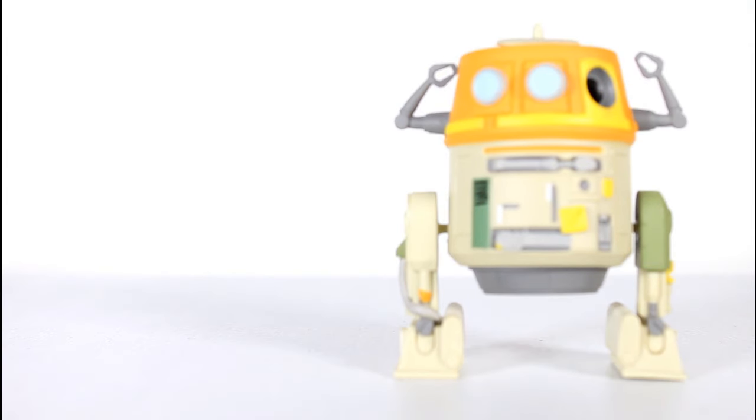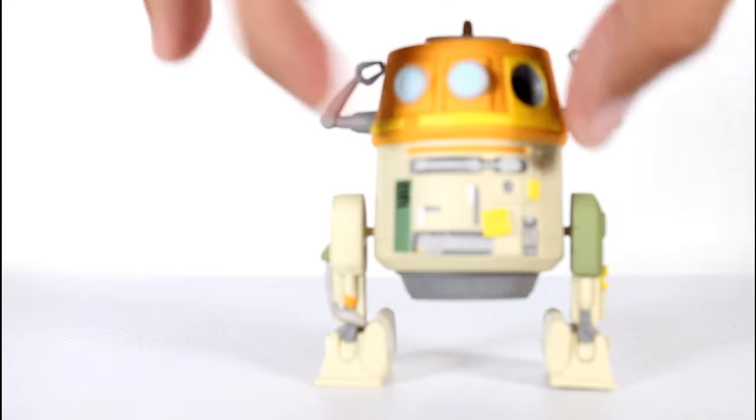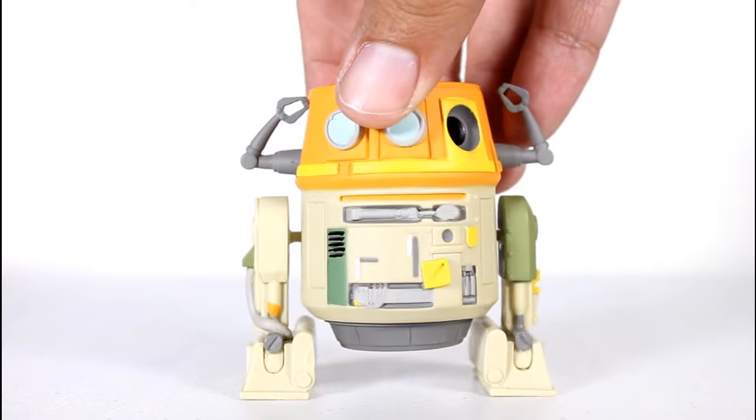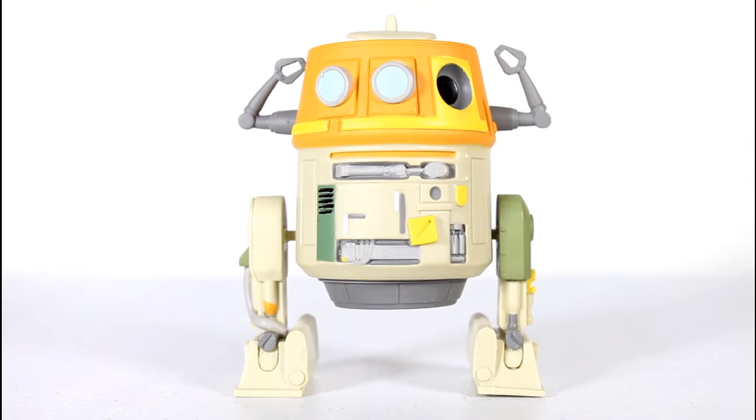I still like that they make the bobble connected in the legs to the body so it becomes like a bobble body instead of a bobble head. But I really, really wish it looked like that. Still looks cool. Thanks for watching everybody and follow me on Instagram and Facebook and all of that stuff.